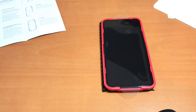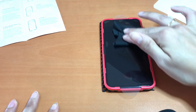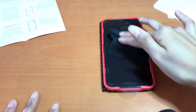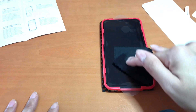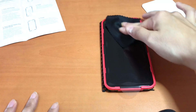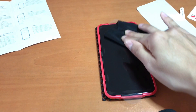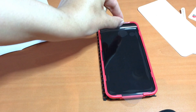Once you properly place down the screen protector, just tap right in the middle and you'll see the bubbles forming. Then gently start tapping away — you can use the little cloth it comes with to push out the air bubbles. You can also try using the white plastic board to scrape off the air bubbles, just be careful. Then the last step is to take off the second clear tab sheet.